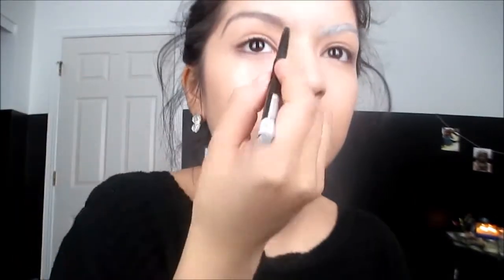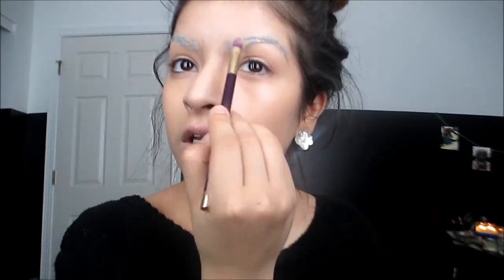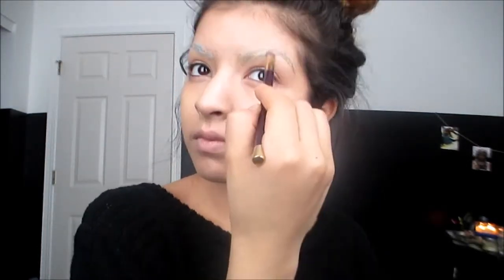We're going to lighten our eyebrows because that's just how her eyebrows are. I'm going to take a white eyeliner pencil and go over my eyebrows with this. We're going to be putting eyeshadow up here, so that's why I did the eyebrows first. You don't have to completely cover them up — it's just to lighten them. I'm also going to use my Maybelline Fit Me Concealer and just do about three dots, then use my Sonia Kashuk brush and pat it on my eyebrows. We don't want to completely conceal them, just lighten them.